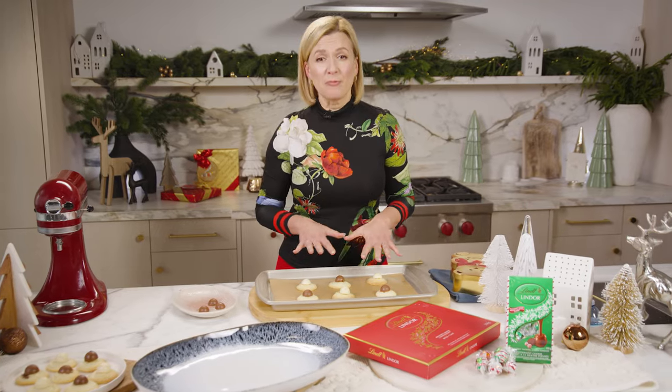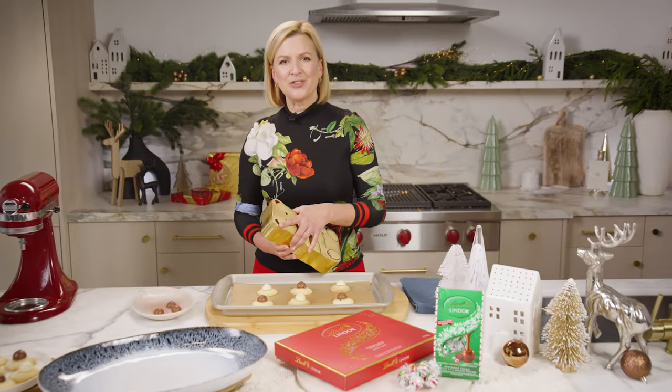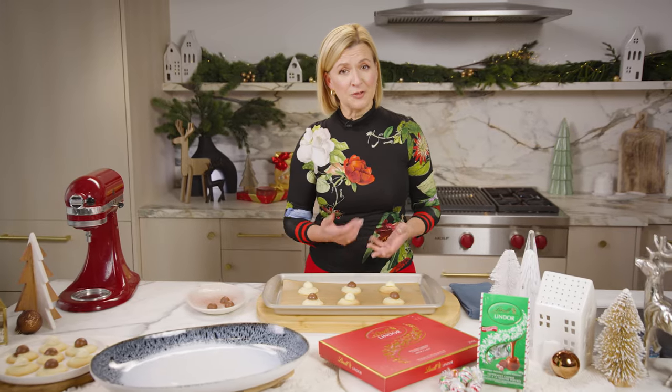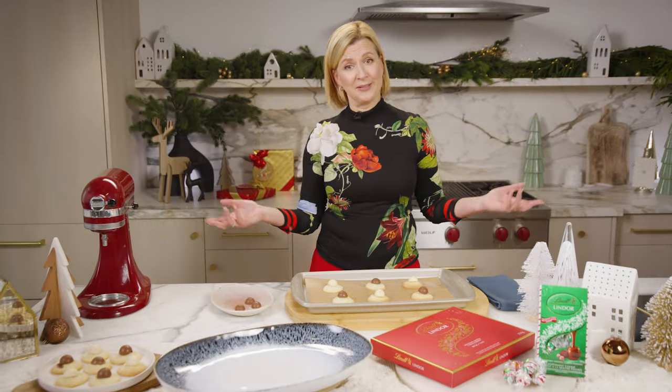The cookies are ready to pack up for gifting and they'll keep for over a week. You can even package them in your Lindor Teddy tin. Of course, if you're really pressed for time, you can give the gift of a box of Lindor truffles — who wouldn't love that.